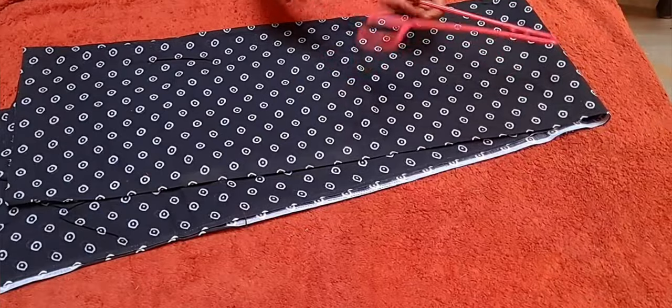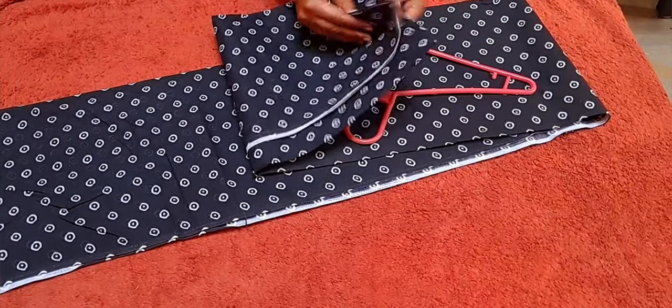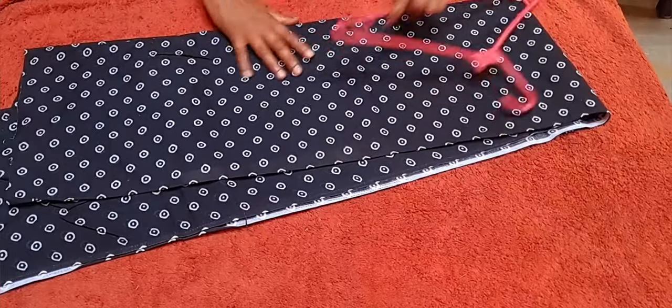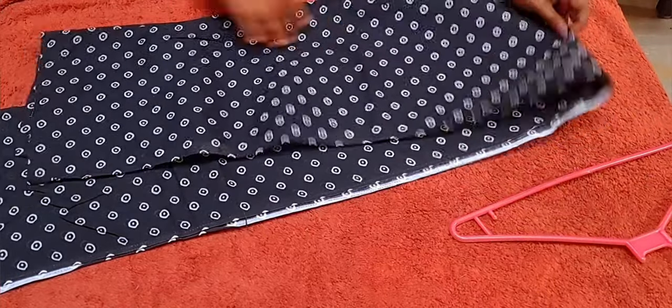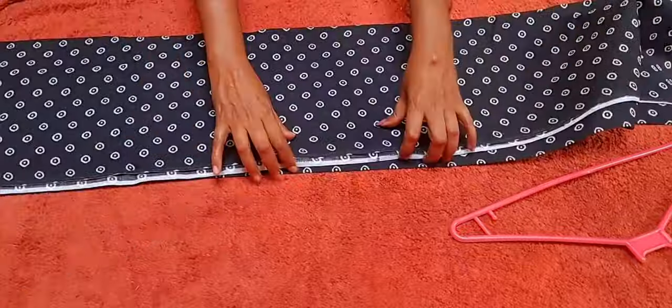We can use a nice organizer for the two of us. I am using a cotton shoulder. If you don't have any cotton, we can use a small shape. This is very novel.